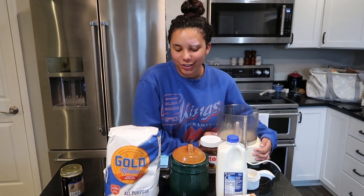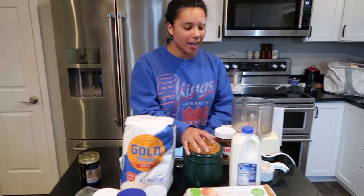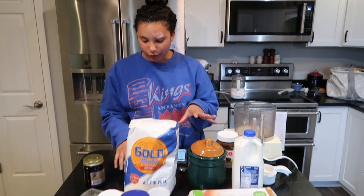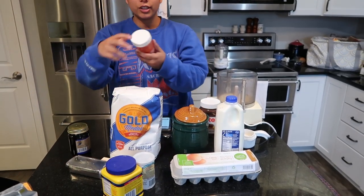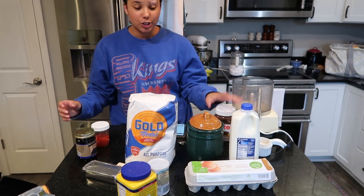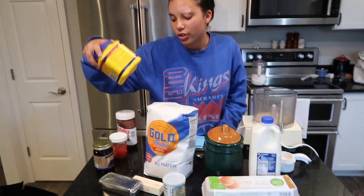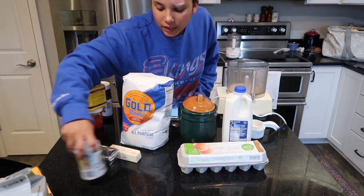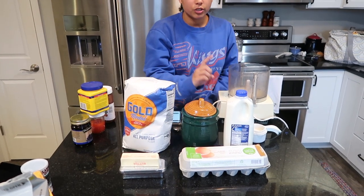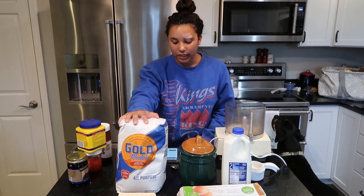Hello guys, welcome back to my channel. We're going to keep up with the cooking series and today we're going to make homemade pop-tarts, which I'm really excited about. I found it on Pinterest — I'll link the recipe. Basically what you need is all of this stuff. You need your different fillings: we have homemade strawberry jam, some blueberry preserves, and Nutella. For the pastry dough itself you need shortening, unsalted butter, eggs, milk, salt, sugar, and flour.